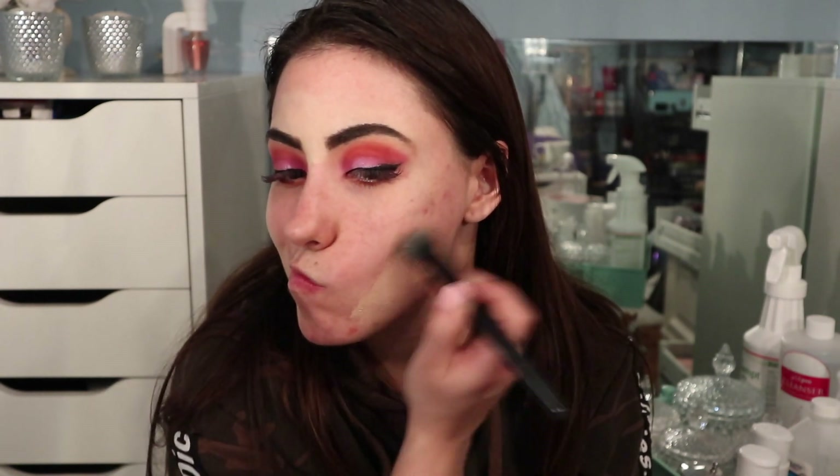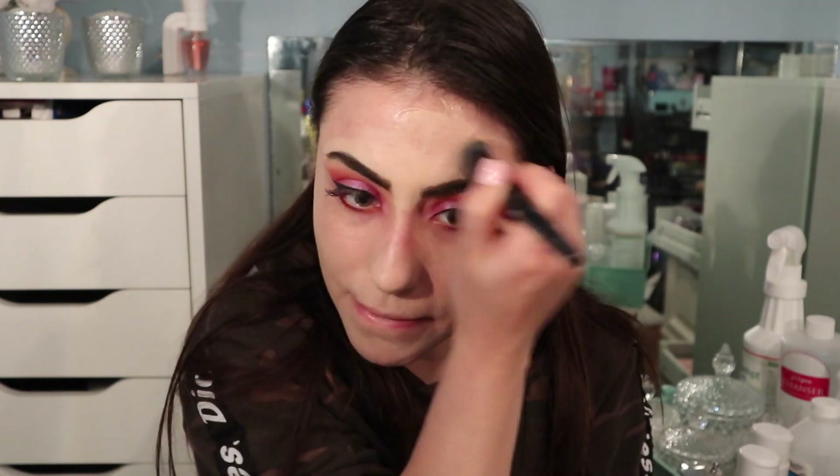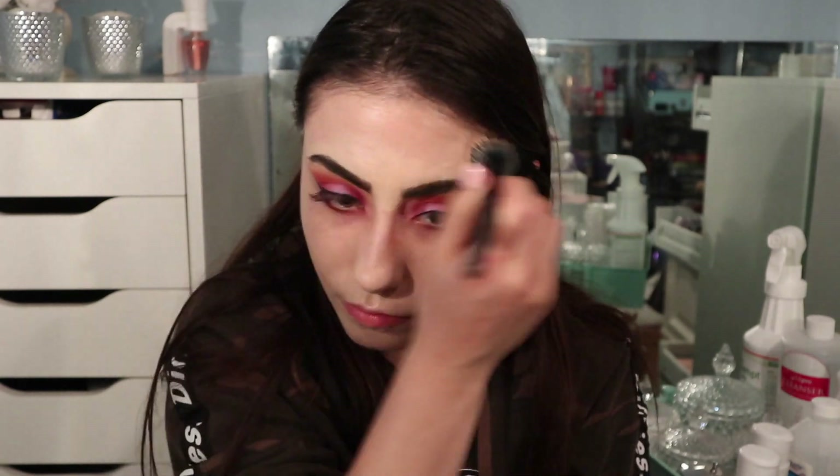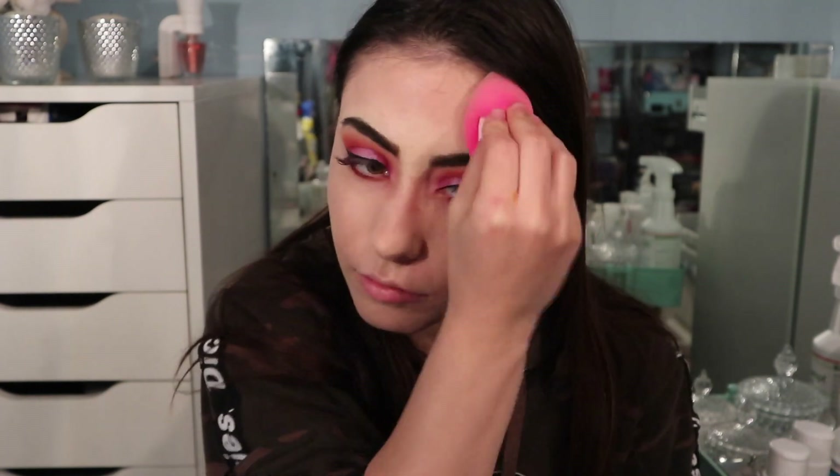Now going in with the Wet n Wild Photo Focus foundation in the shade Shell Ivory, taking a stipple brush and just blending this into my skin. Then I'm going in with a damp beauty blender and just patting this into my skin for a more natural look.